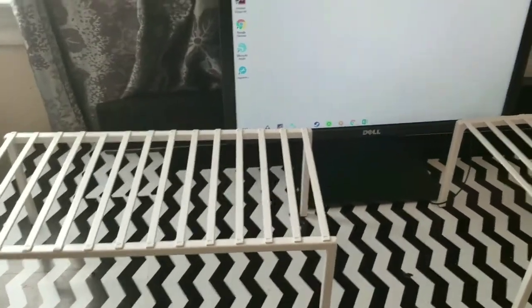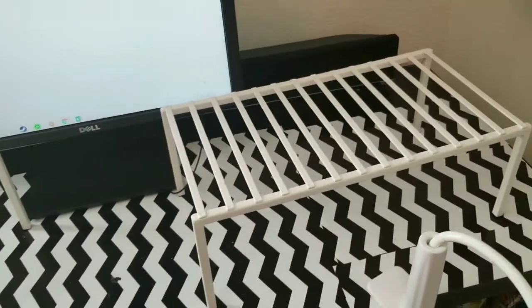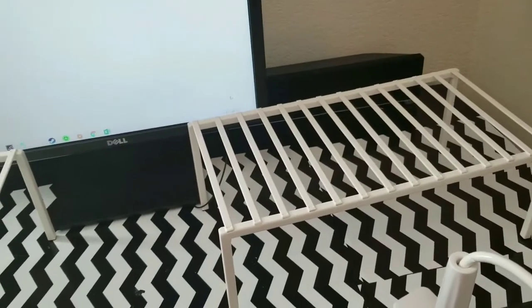So I have this cool idea and I was like, oh my gosh, I should have filmed this! I literally just put this together and took it apart just so I can record it for you guys.